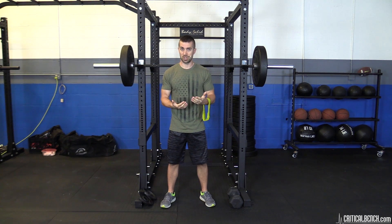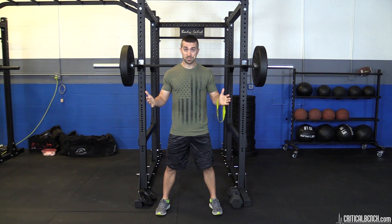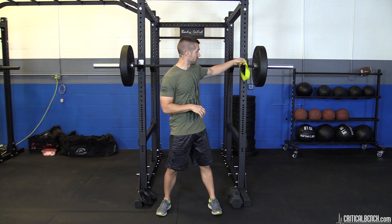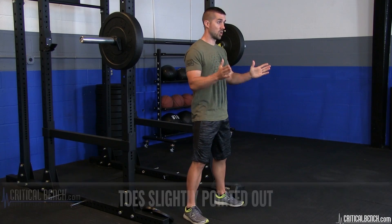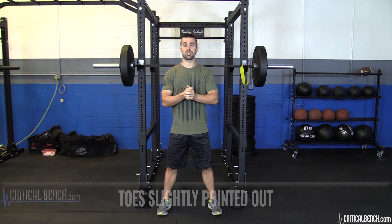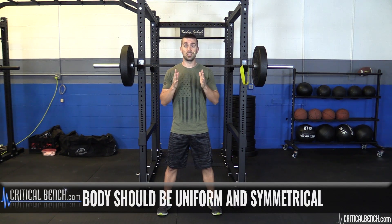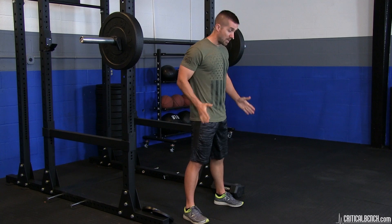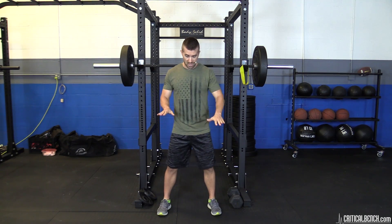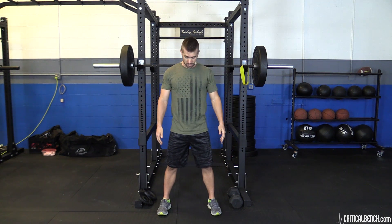So what does a perfect squat look like? Feet a little wider than your hips, toes slightly pointed out. Everything should look symmetrical — if you've got a mirror in front of you, great. Everything should look even: right side versus left side, upper body versus lower body, everything needs to be uniform. Toes are slightly pointed out, a little wider than your hips, hips pointed forward — not tilted, not off balance.